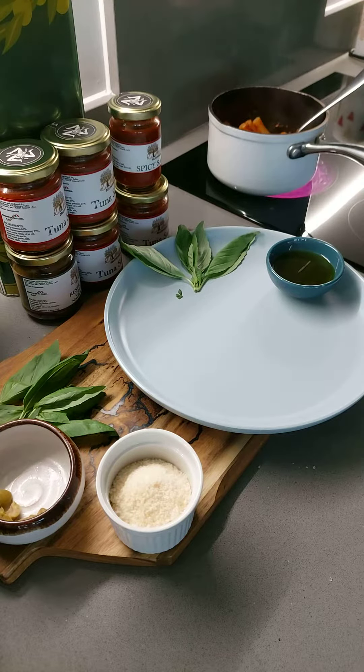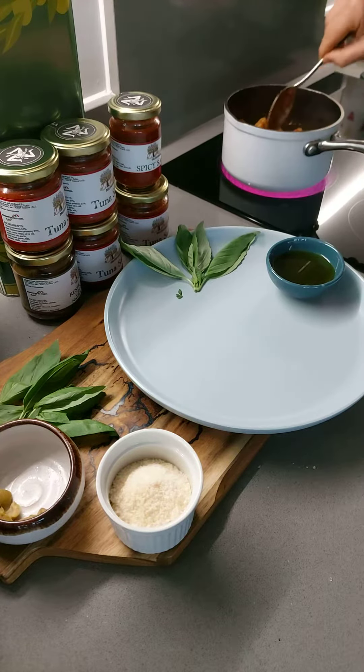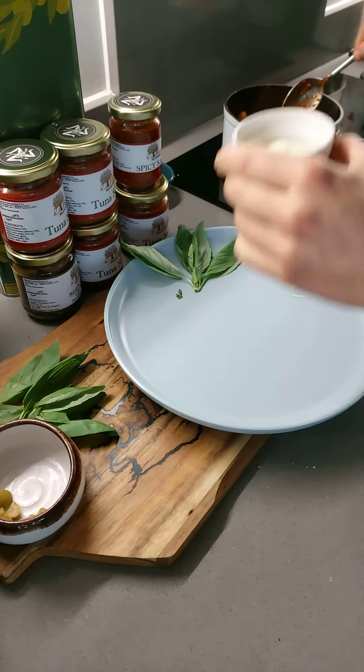The recipe is available also on Diminno.co.uk. Mix everything together nicely. A drizzle of Diminno olive oil as well. Add some cheese, some parmesan cheese.